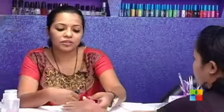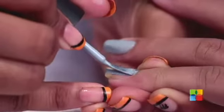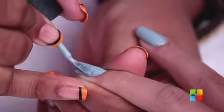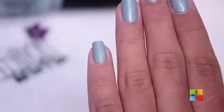Now that the base coat is dried, we are going to apply the first coat of polish. It's always better to apply thin coats of polish even if it takes 4 coats. I'm applying the second coat now. Don't worry if the polish gets onto your skin — we can remove it later with a q-tip dipped in polish remover. Just wait at least 10 minutes between each coat of polish, and after you apply the second coat, let it dry completely before you do the top coat.